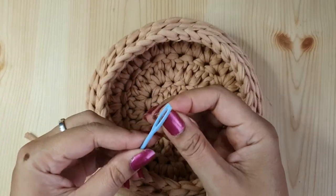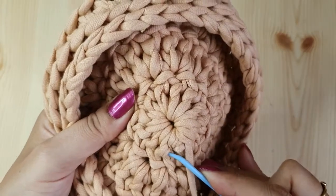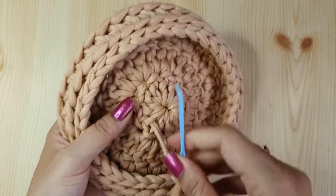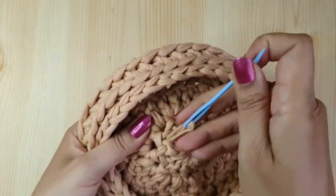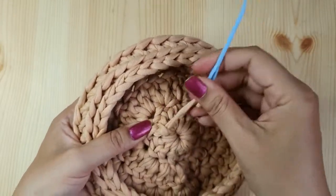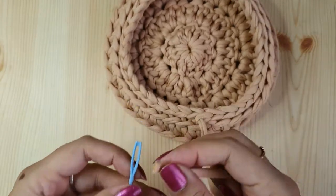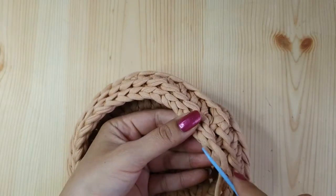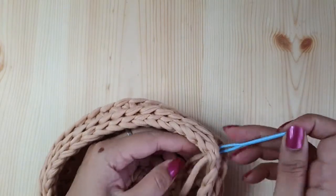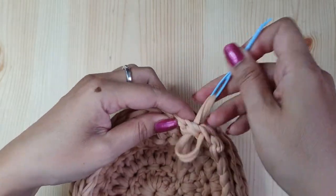Thread both ends through the tapestry needle and weave them through the stitches, then cut close to the work. Make sure you weave it in nicely so it does not pop out when you are using the basket. Repeat the same with the other end — pass it multiple times through the stitches and again cut it close to the work.